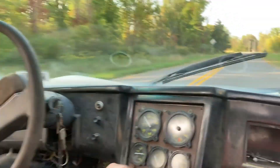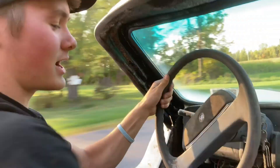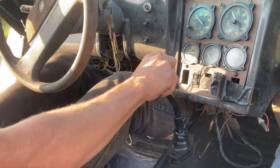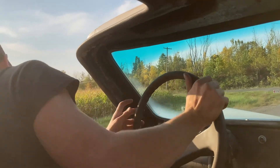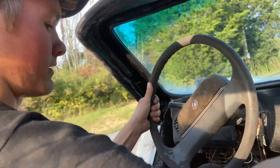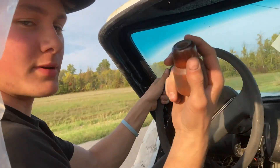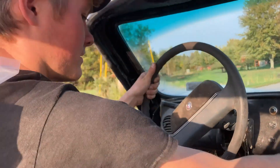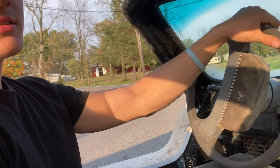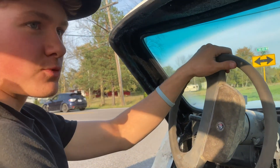Nobody behind us. Last time we took it out we were downshifting in the same spot and the shifter bolts came loose — the whole shifter hit the dashboard and kind of scared me. But she runs good, nothing sounds horrible other than the bad fuel. This is the farthest we've taken it — we went around the block the first time, this is a couple miles now. People are giving us really funny looks.